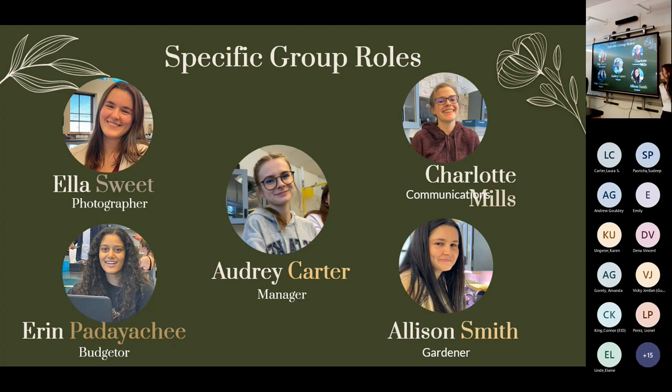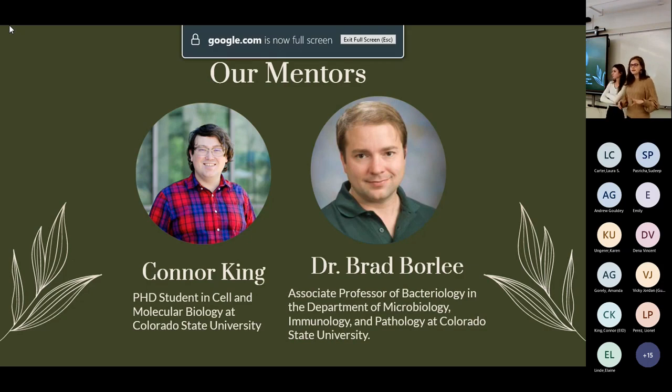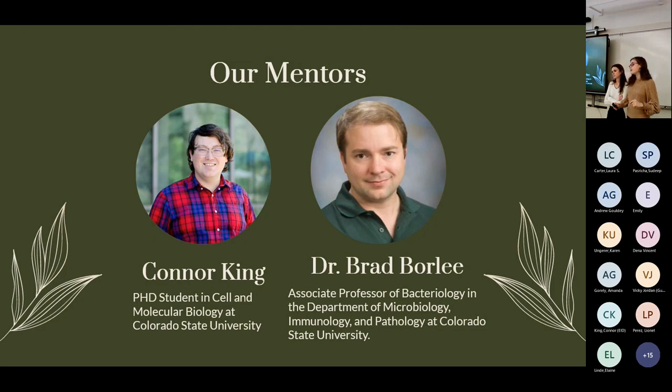I'm Ella Sweet, the photographer — I took pictures of the plant growth every day and documented the major milestones. Our mentors were Mr. Connor King, a PhD student in cell and molecular biology at CSU, and Dr. Brad Borley, Associate Professor of Bacteriology at CSU. We met with them several times and communicated constantly over email. They were vital in figuring out what was possible given the scope of the class and provided support at every phase.